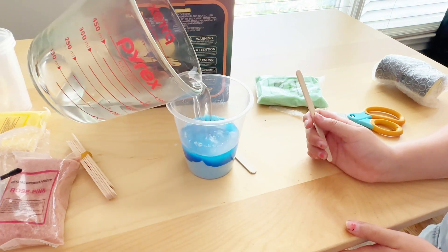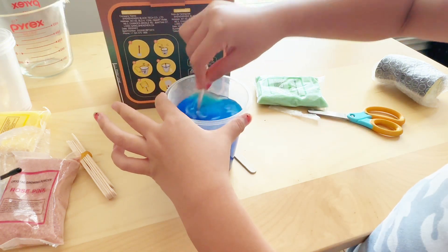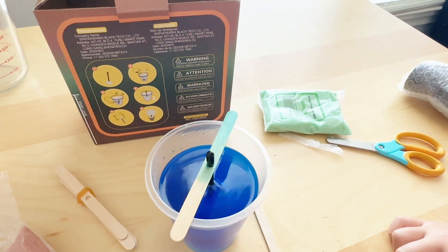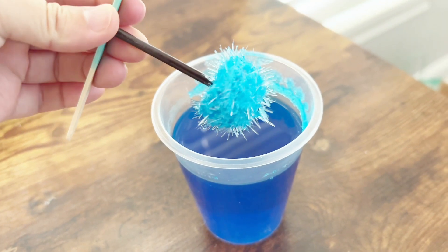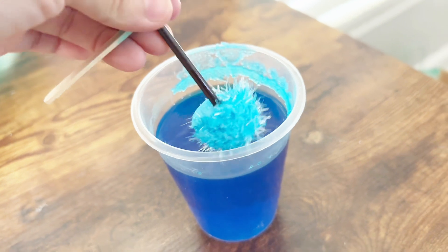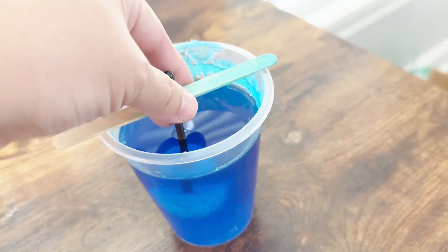Leave it for about 24 hours or so and you'll get crystal flowers like what we got here. If you want, you can also put them into the little pots that they already provided. Overall, great kit.